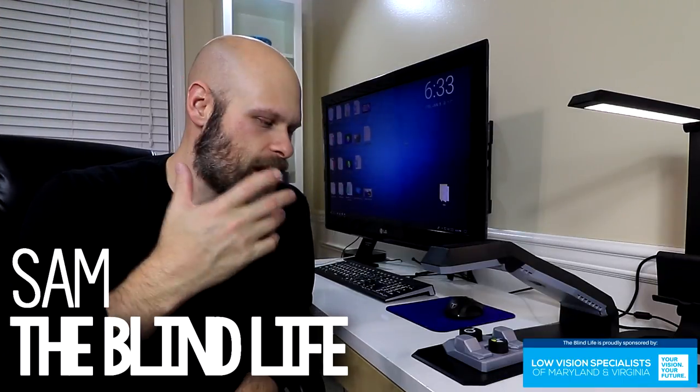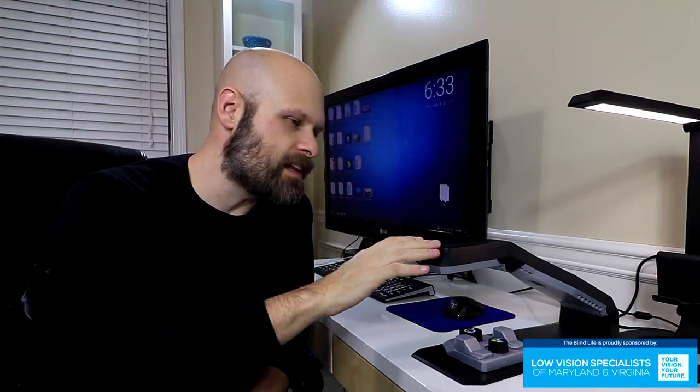Hey guys, it's Sam with The Blind Life. Today we're finally going to take a look at the Helix HD.